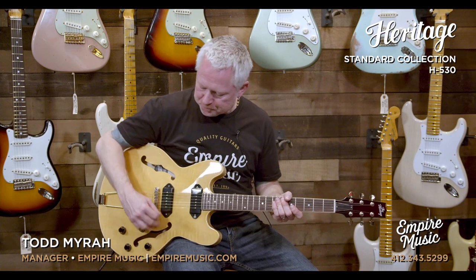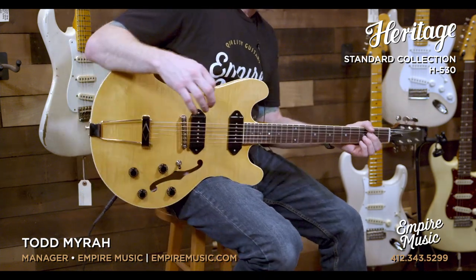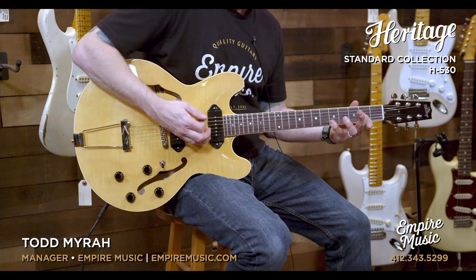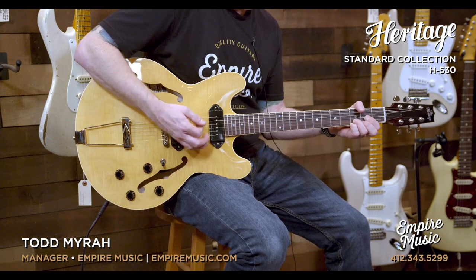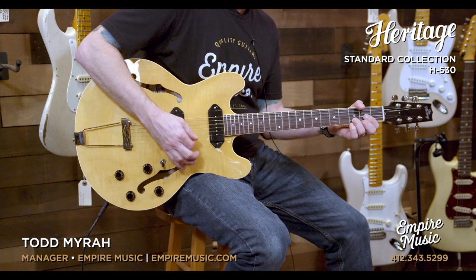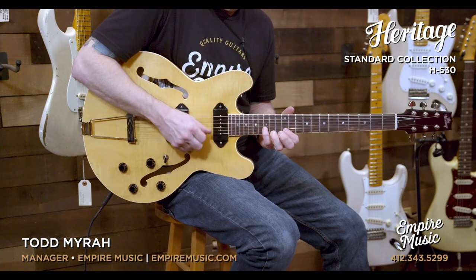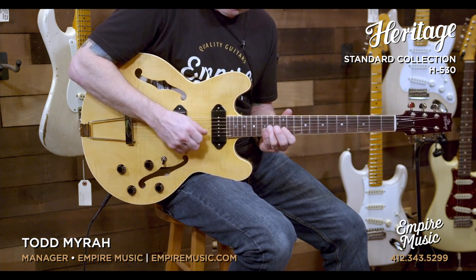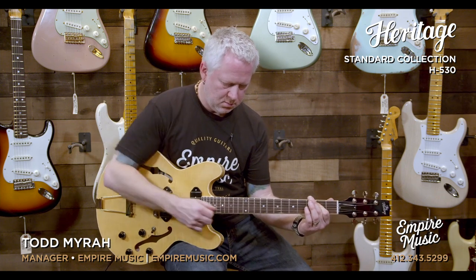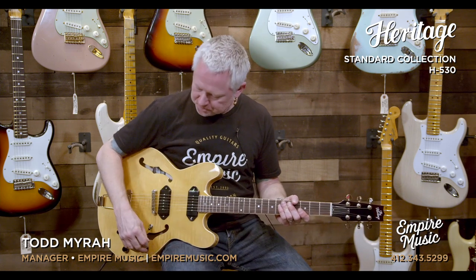Let me move over to the overdrive side. Start off with the bridge pickup again. Perfect example of how barky these guys can get — they really get angry when you dig. And that's why many people like P90s, because they're so responsive.